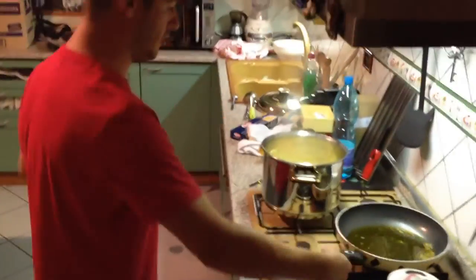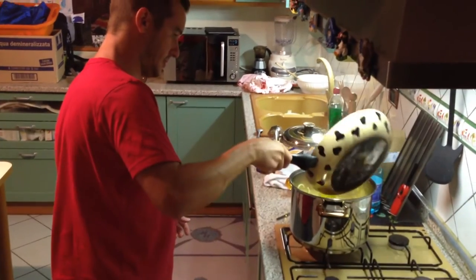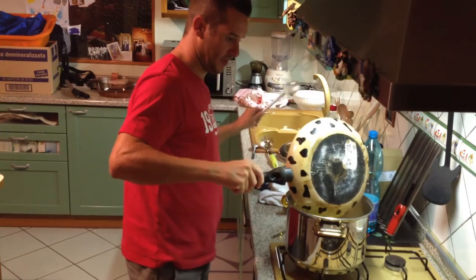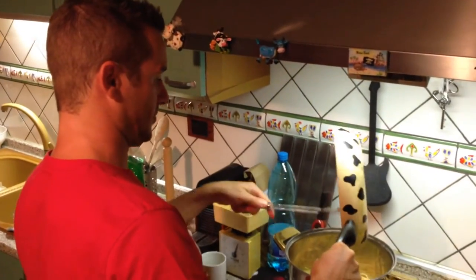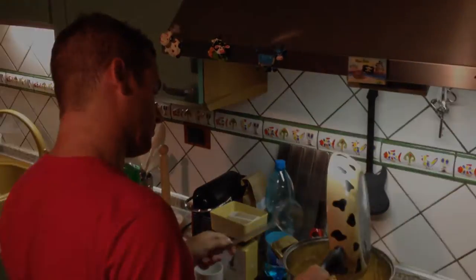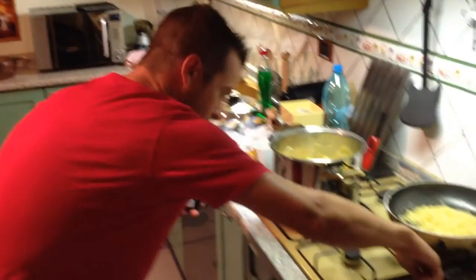L'ideale sarebbe scolare nella padella dell'olio, ma faccio i volumi, non siano ideali per fare ciò. Bene.